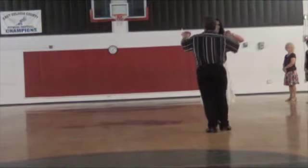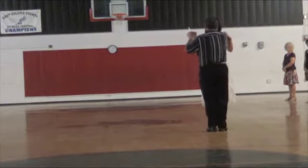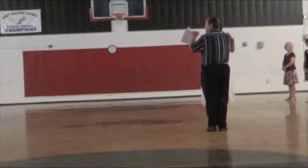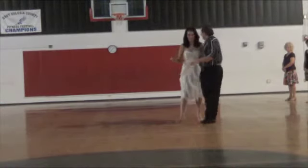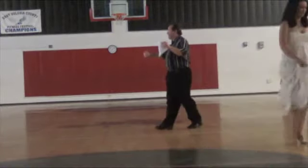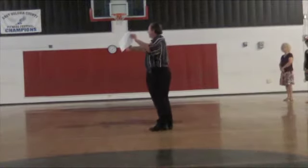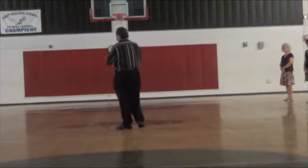The older style country-western version: the man takes his right hand, places it on the lady's shoulder, and she just relaxes her hand on his arm. Then we can dance wherever we want to dance. So you have two different choices on which hold you'd like to use. I prefer the ballroom dance hold because it gives you a lot of control.